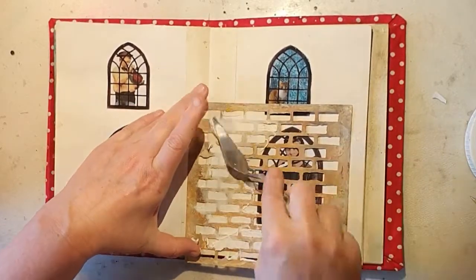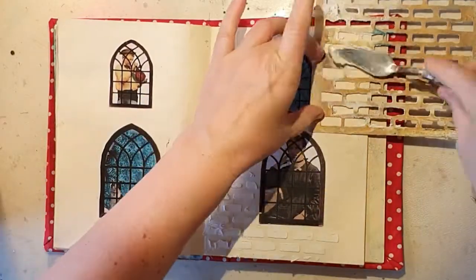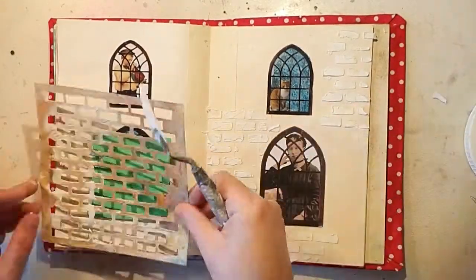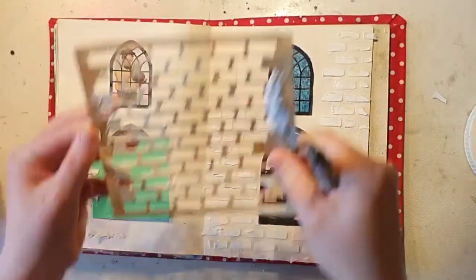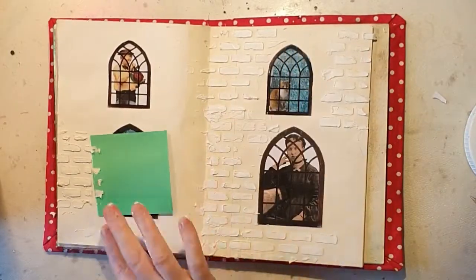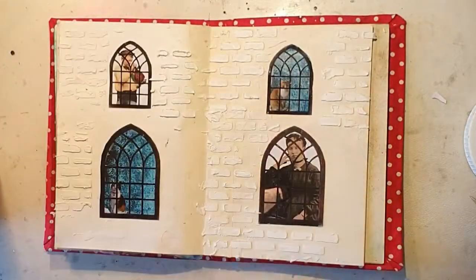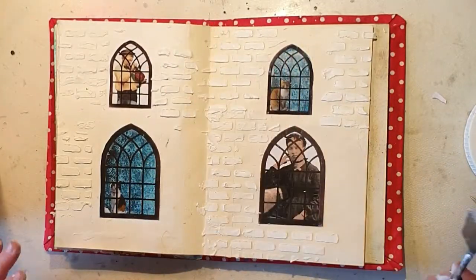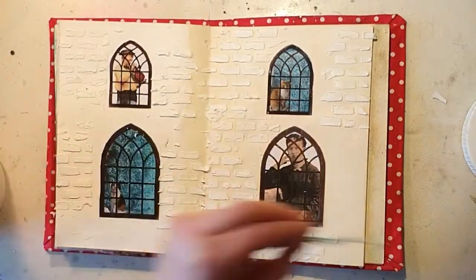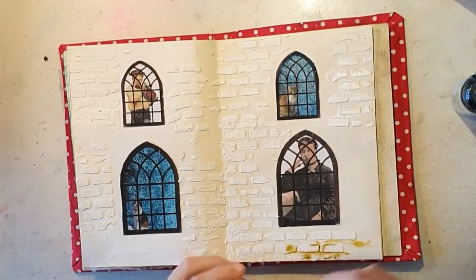I'm using a stencil from Panduro, my workplace — it's an old one so I don't think you can get it anymore, but it's a really helpful brick stencil to have. I'm using it with modeling paste and trying to protect the windows from the mess. The stencil is a bit ruined because I haven't cleaned it thoroughly, so it's thicker. I do have a fresh new one but I don't want to use it yet.